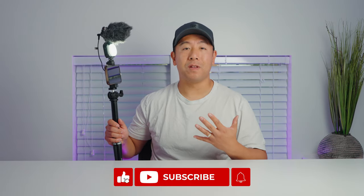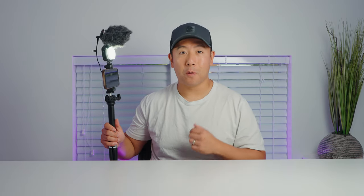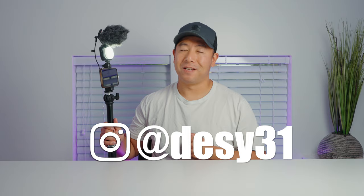If you enjoyed this video and want to see more, please like and subscribe, and don't forget to follow me on Instagram at desi31.